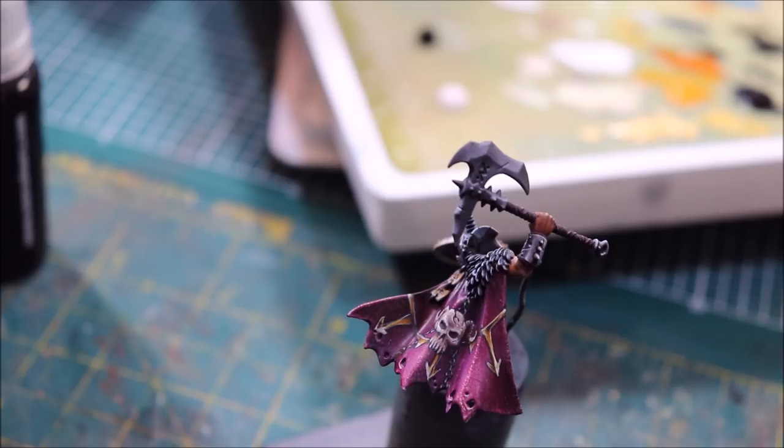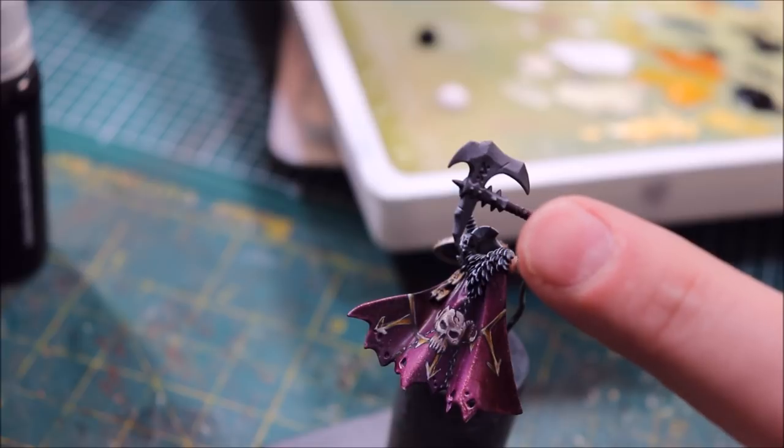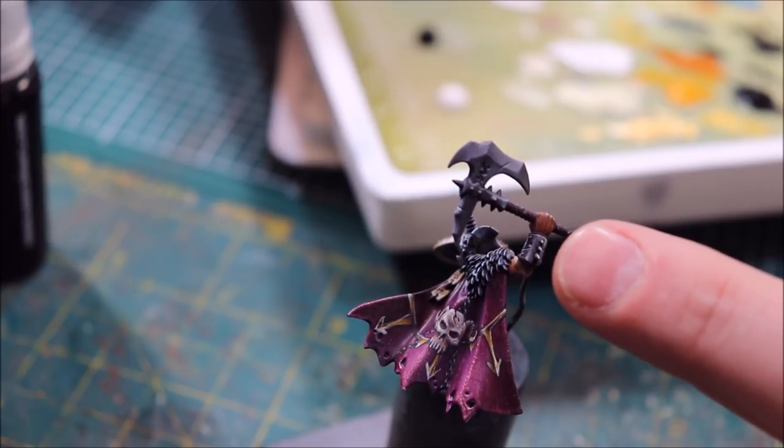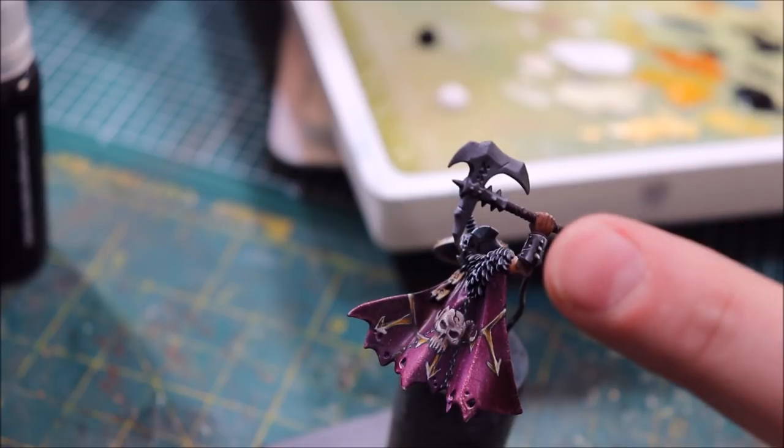Hello everybody and welcome to another hobby cheating video. Today we're going to talk about loaded brush blending. This is a fairly popular style of blending that was popularized originally by Ben Komets, and it's something that's very useful. I certainly use it quite often.